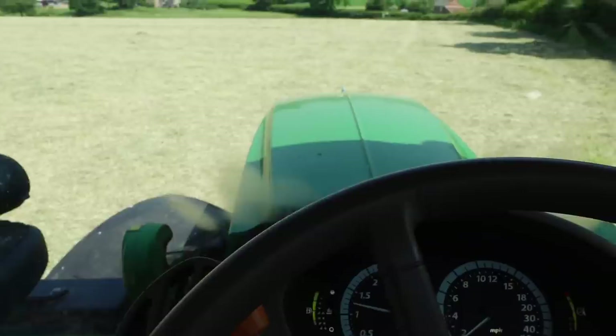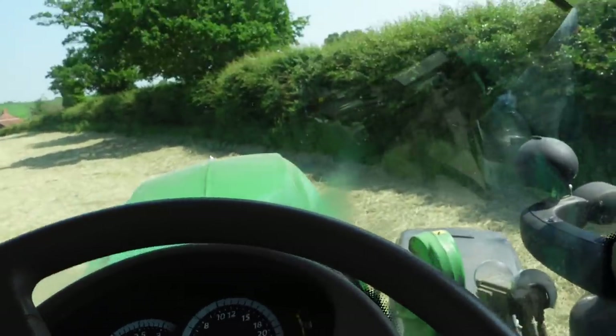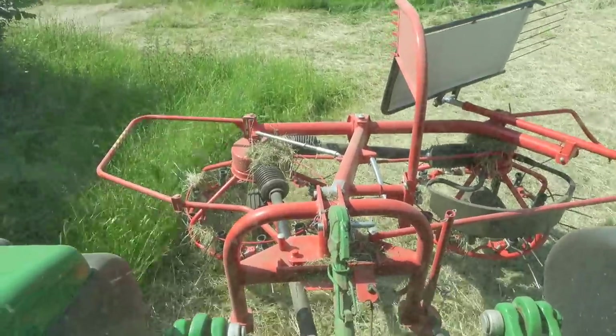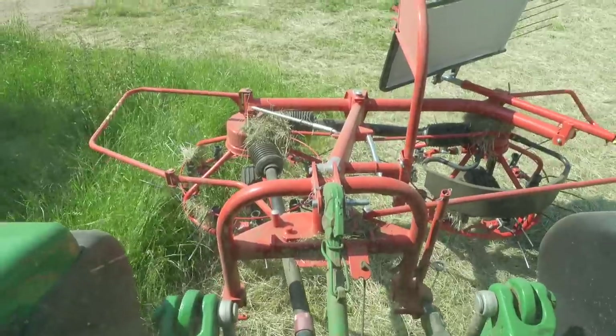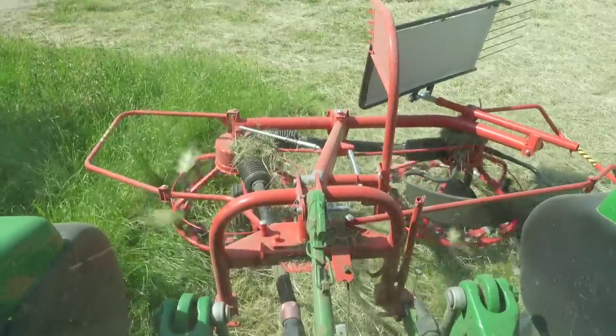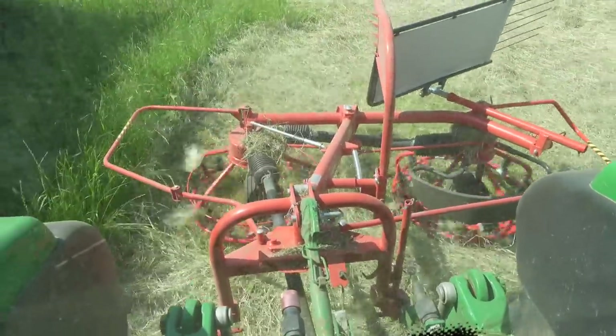Something I messed up the other day — as some of you guys pointed out — I went around the field the wrong way at the start, so I was pulling hay to the outside of the field, near the hedge. I've learned to do it the proper way now, so we're going around the field with the tedder pushing the hay in on the inside. I'll try and show you — turning the PTO on and putting it to a slow speed. Quite difficult doing this and filming at the same time, but anyway.